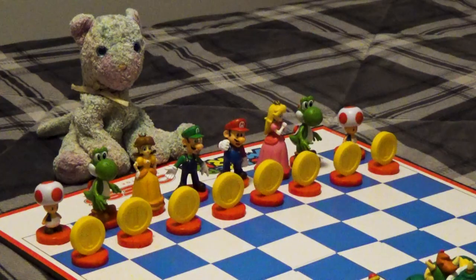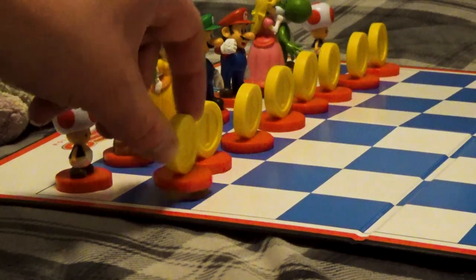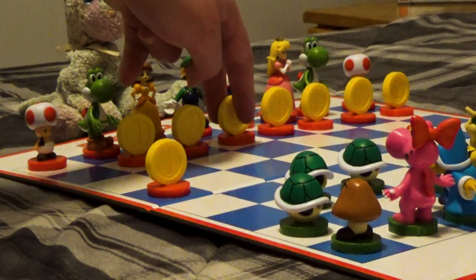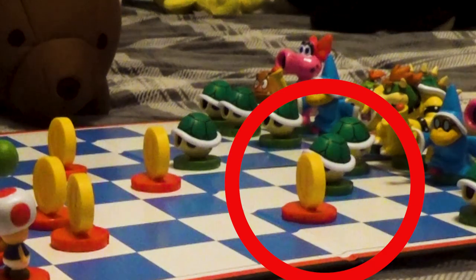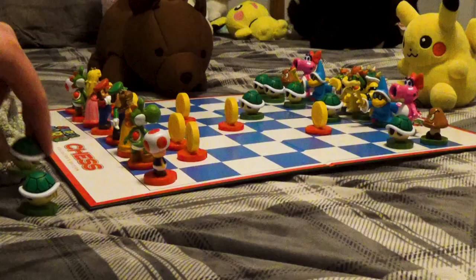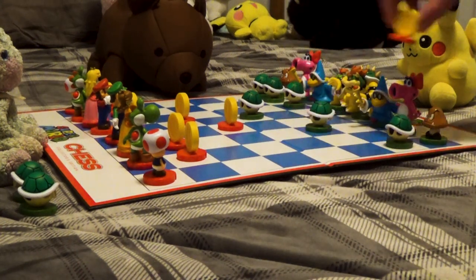Let's start with the pawn, represented here by the coins and shells. This guy can do one thing and one thing only, and that is move forward. On the first move of a pawn, you can choose between having it move two spaces or one. When a pawn is directly diagonal to another piece at the start of its move, you can choose to take that piece and move your pawn to that square. Other than that, they're the most basic pieces on the board, but still useful as a quick defense.